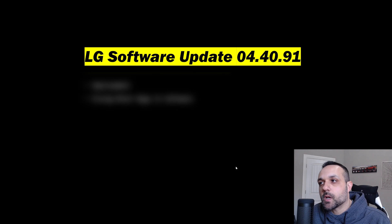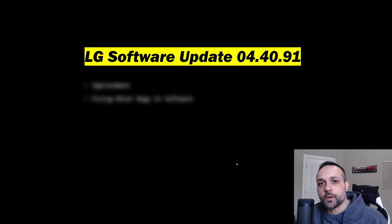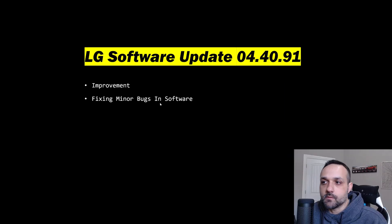Let's dive in to see what we got with 04.40.91. As you can see on the screen, this is a pretty minor update in scale — we got improvement and fixing minor bugs in software. Although, based on some of the comments I got on my last video about the previous update, this might be a real fist pump situation for some of you. I personally didn't experience many issues with 04.40.90, but I certainly saw comments suggesting there were issues. So for those of you holding off updating to .90, does this give you peace of mind to go ahead and update to .91? Drop a comment below.